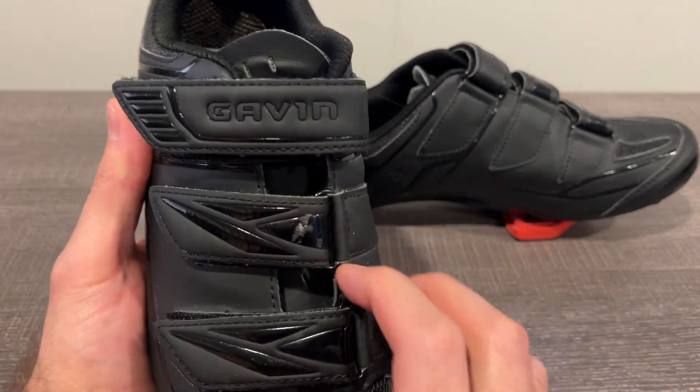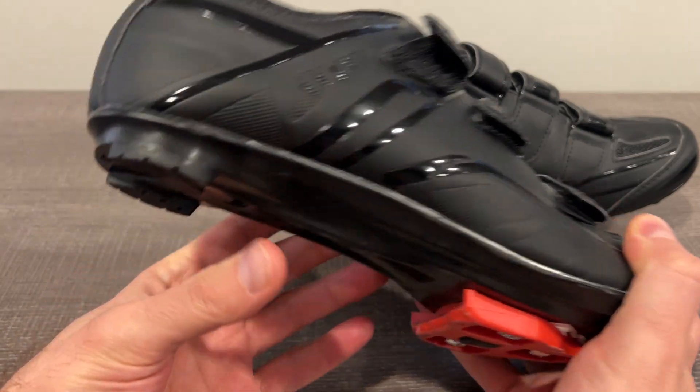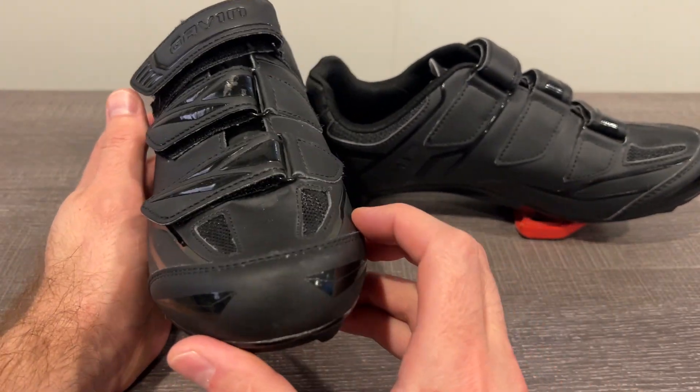You can see they have the three Velcro closures. It's a nice insole and you can see that they've been used, but after a couple hundred rides these will last for thousands of rides. So very nice shoe.